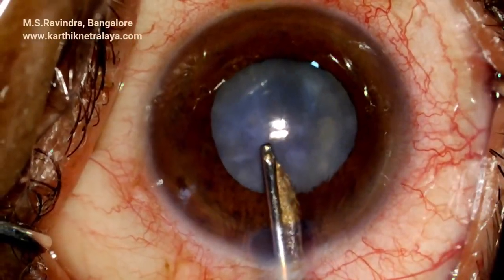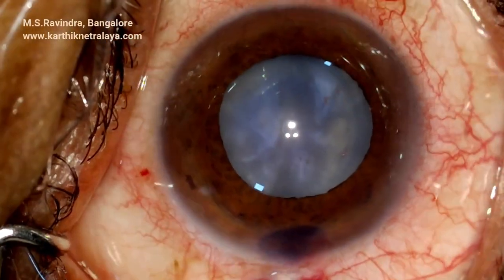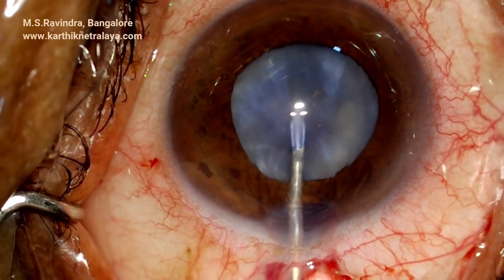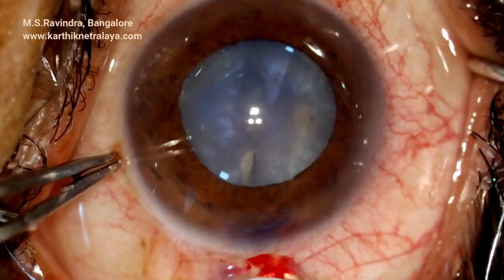Trypan blue staining is applied. The stain is aspirated with the Simcoe cannula, and the AC fills the eye. A 23 gauge needle aspirates the loose anterior cortex, and a blunt keratome enlarges the opening.